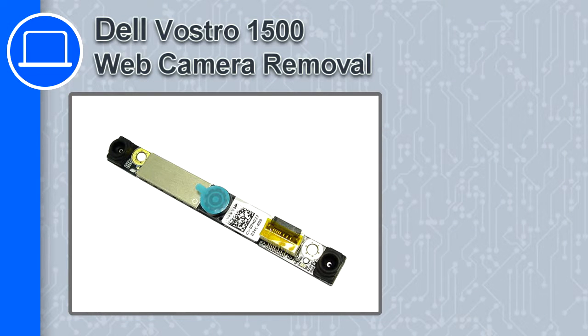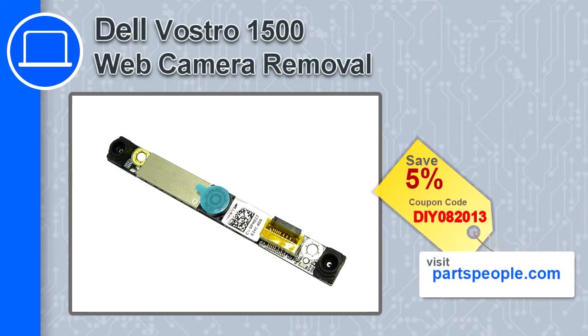How's it going? This is Ricardo and in this video I'm going to show you how to remove the webcam from a Dell Vostro 1500. If you're looking for parts for this laptop, go to our website and use this coupon for a 5% off discount.